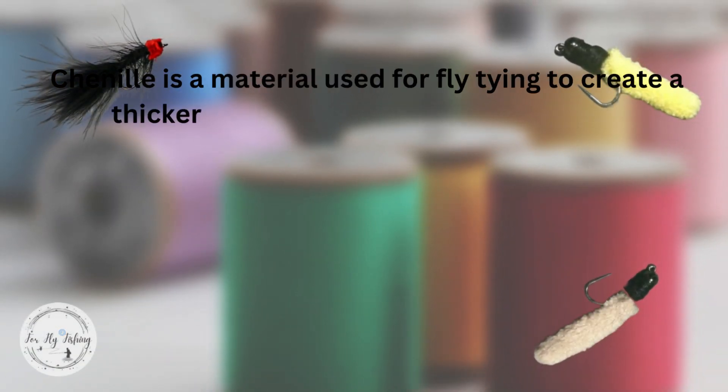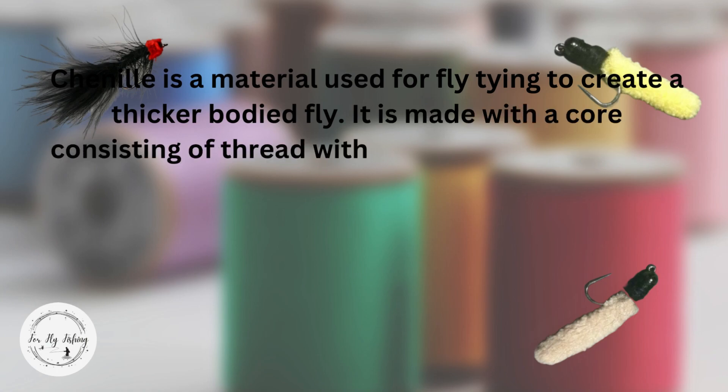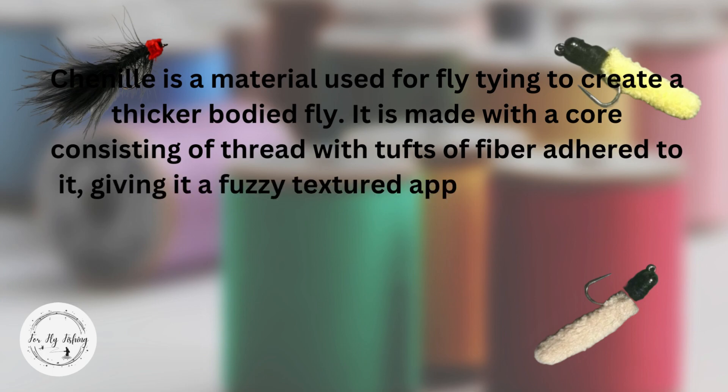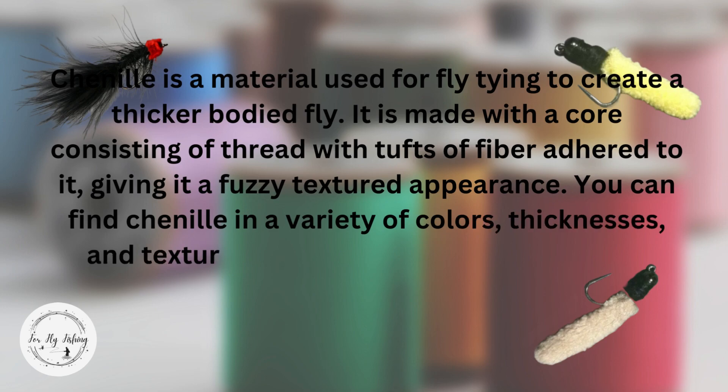Chenille is a material used for fly tying to create a thicker bodied fly. It is made with a core consisting of thread with tufts of fiber adhered to it, giving it a fuzzy textured appearance. You can find chenille in a variety of colors and thicknesses,